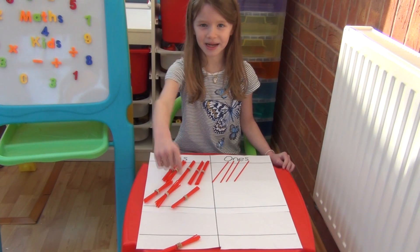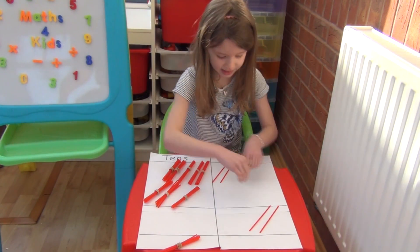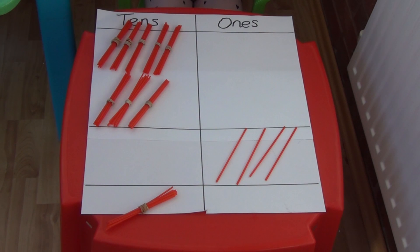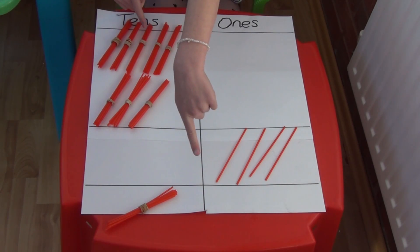Now the ten is underneath the answer box. I can move my four ones into the answer box. We can now add up the tens, but I also need to remember to add on the ten I carried from the ones column.